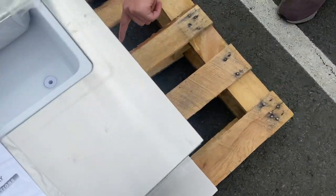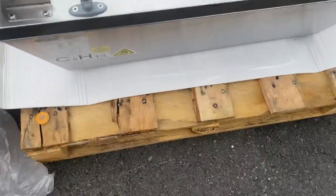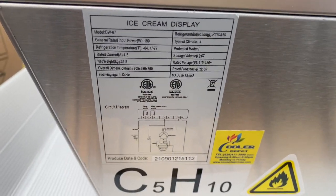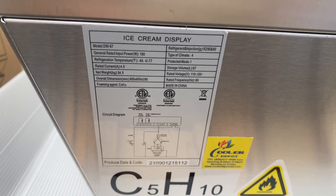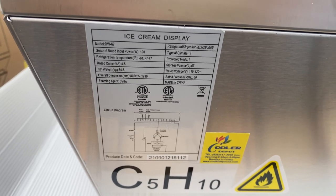Also, if you pay close attention, there is a drain which will go out through here — so there's a drain for water. On the side of the unit we have a sticker with more information, including all the specs and the circuit diagram.